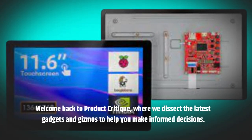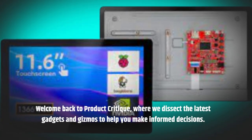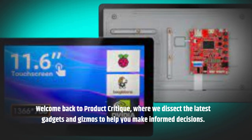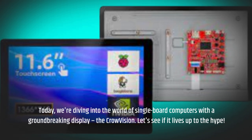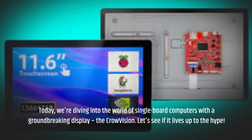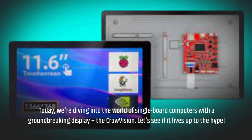Welcome back to Product Critique, where we dissect the latest gadgets and gizmos to help you make informed decisions. Today, we're diving into the world of single-board computers with a groundbreaking display, the Crowvision. Let's see if it lives up to the hype.